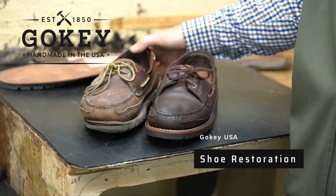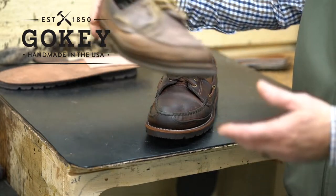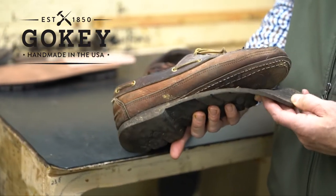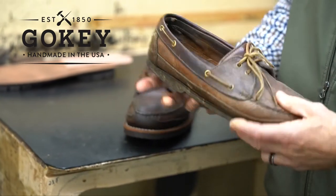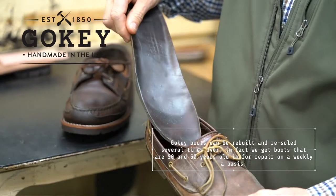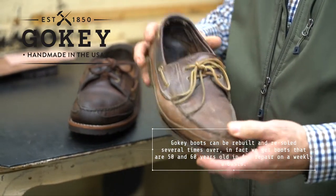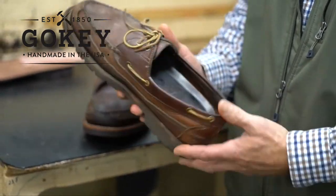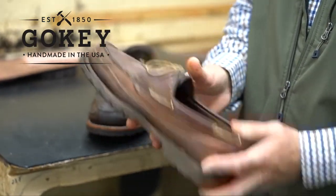With Goki footwear, you simply send them back to our company. As you can see, this pair is almost 20 years old. The soles have started to come loose, and the insoles have started to wear just a little bit. This is a before picture of the shoe — distorted, out of shape, soles coming loose.